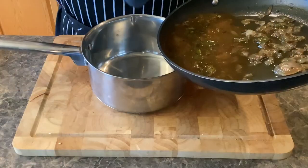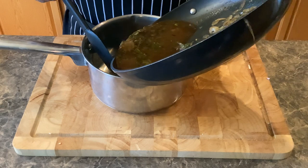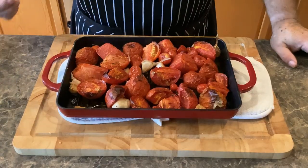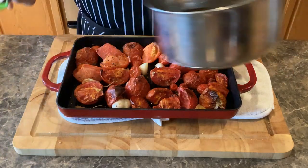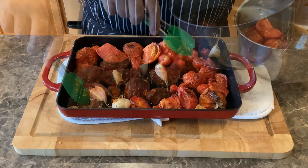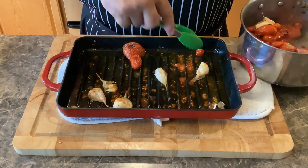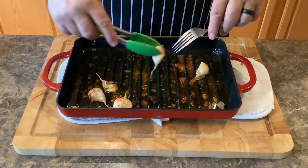Then take it off the heat and let's transfer it to our stock pot. Our roasted vegetables are out of the oven. Put the tomatoes in your stock pot with your onion mixture. Just use a fork to peel the paper skins off the garlic.